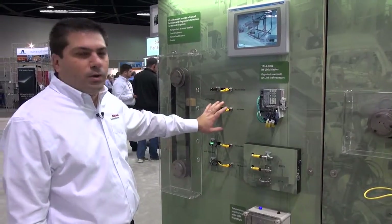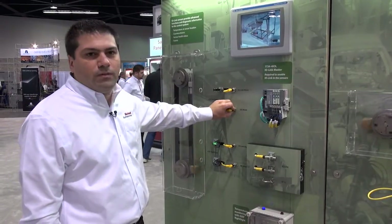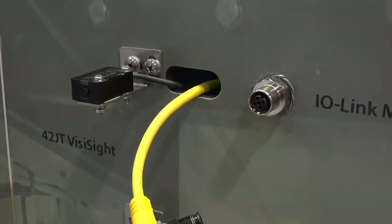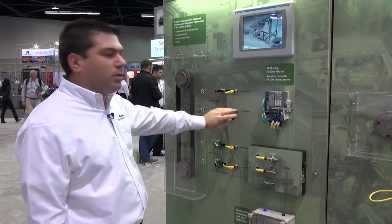One of the many values of IO-Link is that if you did not have IO-Link and you just disconnected the sensor, there would be no indication that the sensor was detached from the system or had malfunctioned.